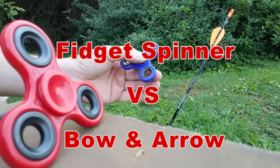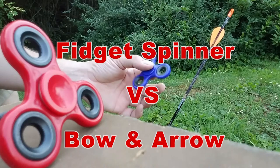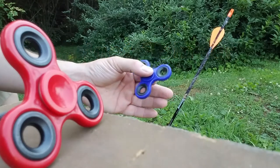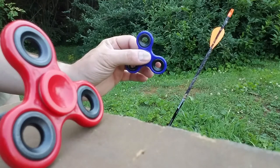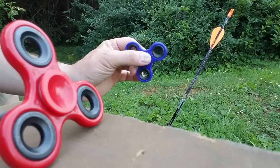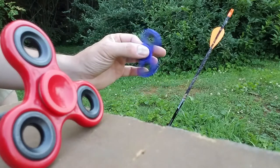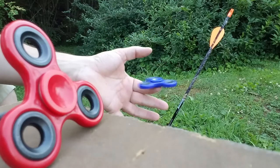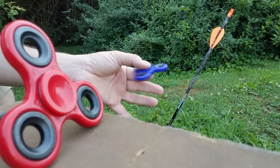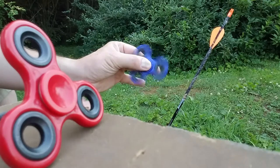Hey, what's going on YouTubers, Steel Foster coming to you today with a little different video. I've been hearing for several weeks about this new craze with these fidget spinners, so I picked up three of them to see what they're all about. After getting a hold of them, I'm not exactly sure what the big deal is, but today I decided we'd take a little look.